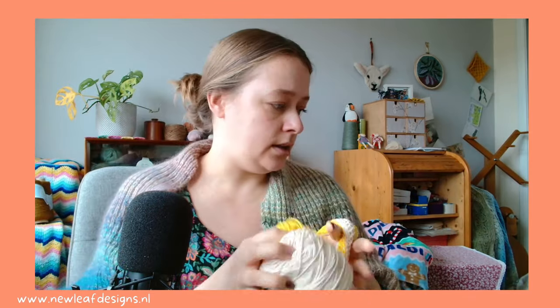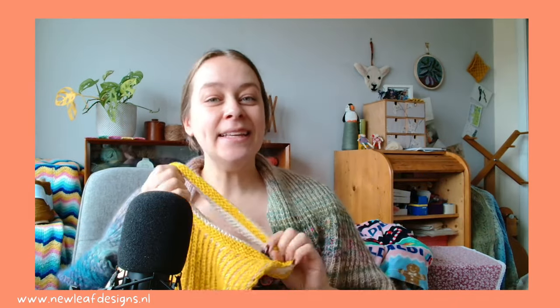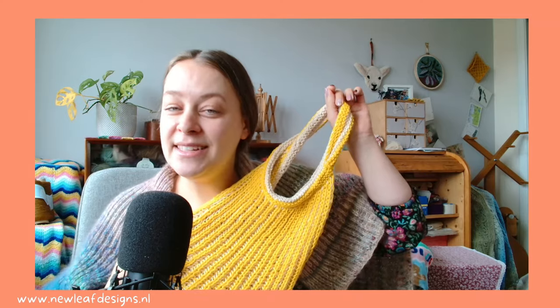I'm using a pima cotton — 100% cotton — and four millimeter needles, but feel free to use any fiber you want. I hope to see some of you there! If you have any questions, please put them down below, and otherwise I will see you in another video. Bye bye!